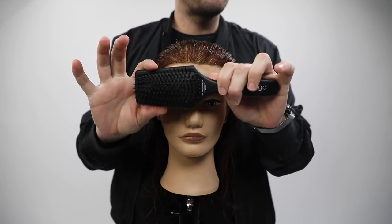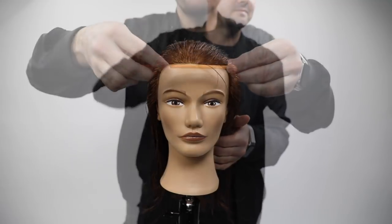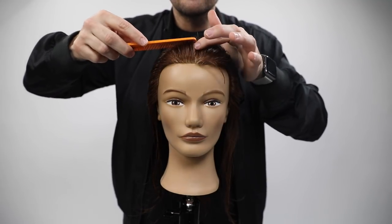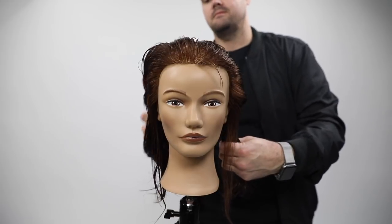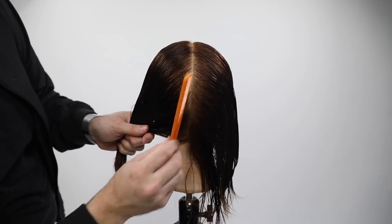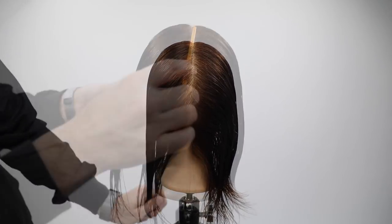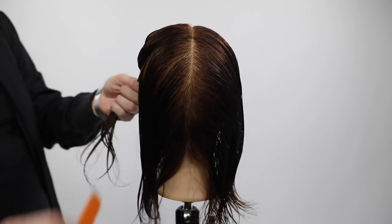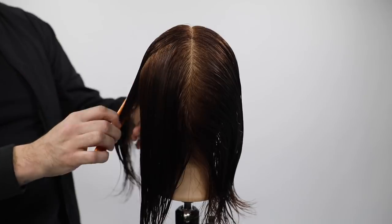Let's get started. I'm going to start off the cut by brushing back the mannequin's hair. I'm using my Ergo Diamond Head brush — a brand new brush on freesaloneducation.com. I love this brush because I always loved a paddle brush for the tension and detangling, but the Ergo Diamond Head is a smaller version. It's great for medium to shorter length hair.